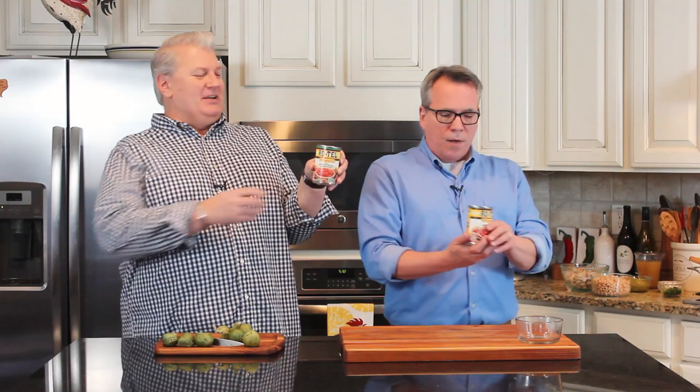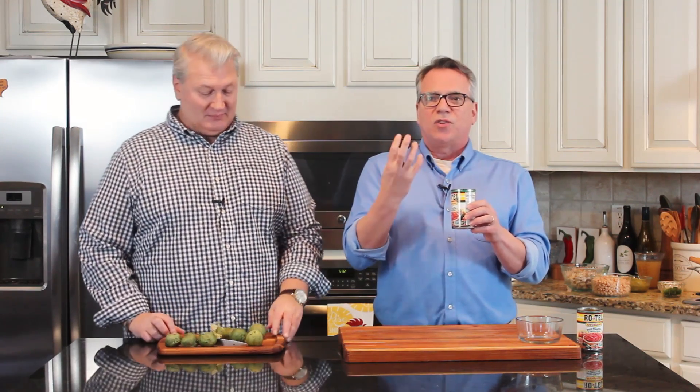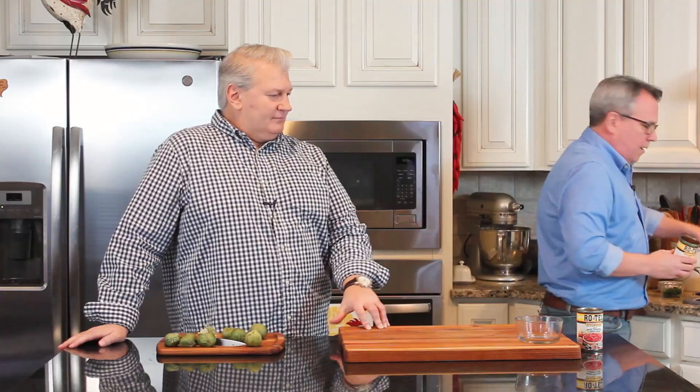And then we've got this Rotel, which I love — diced tomatoes and green chilis. These are tomatoes, green peppers, and green chilis. You can find Rotel or similar products; lots of manufacturers make tomatoes with peppers and green chilis. This dish is very popular down south where we live, and these ingredients are very easy to find. They all go into the pot.